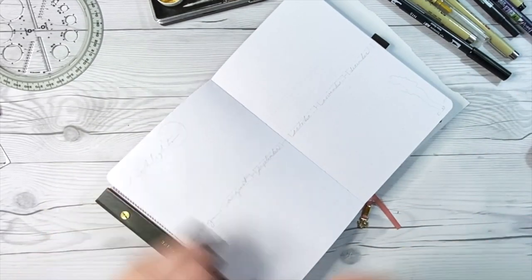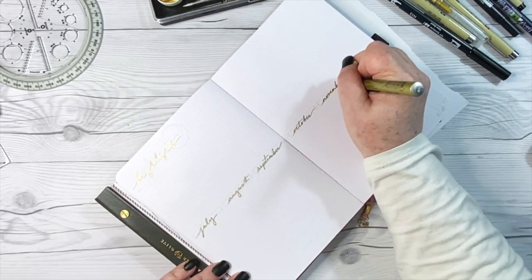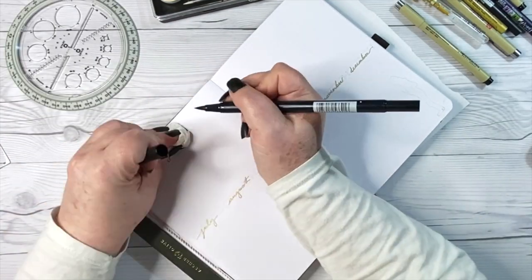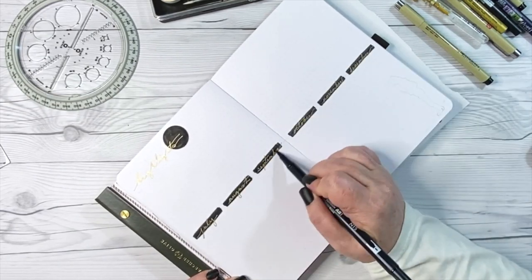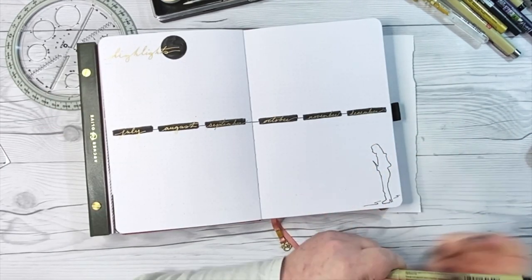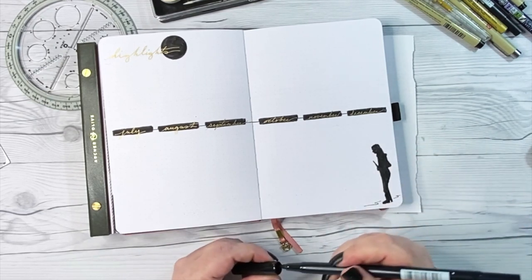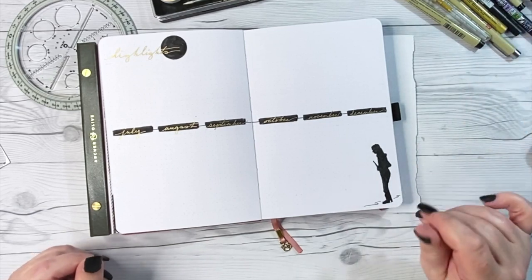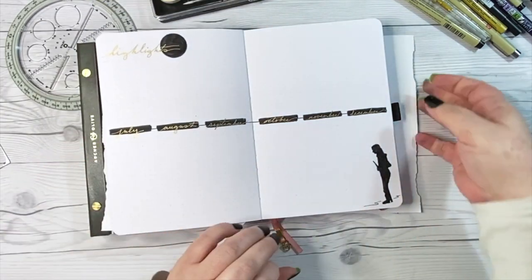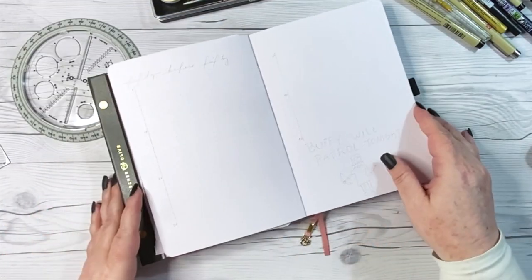Next in this mid-year setup is another new page — a very simple one — and it's a place for me to put the highlights for the back half of 2021. This only goes July through December. I've written the months across the middle of the page in thirds in gold, then came across them with the black Tombow, and I'll do a small sketch of Buffy down in the right corner. I don't know yet if I'm going to put photographs, write words, or put doodles, but I just wanted a place to capture my favorite highlights from 2021.